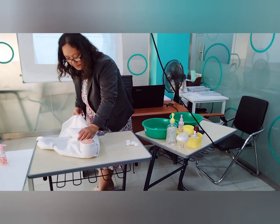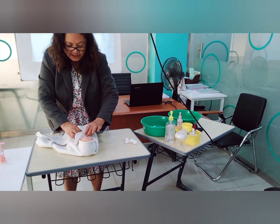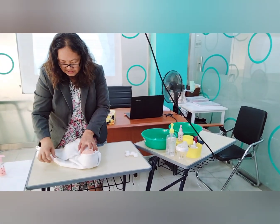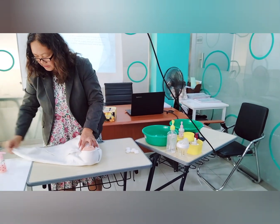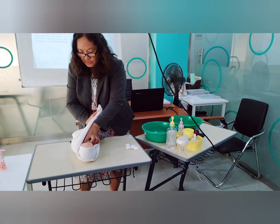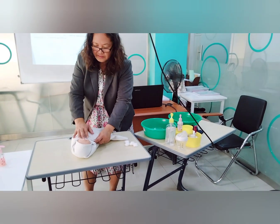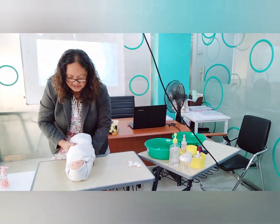Place the cloth under the baby's neck and bring it towards the right side of the baby. Now your baby is fully wrapped and snugly swaddled.